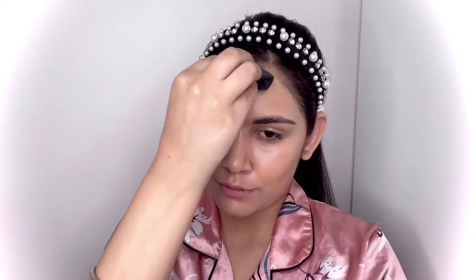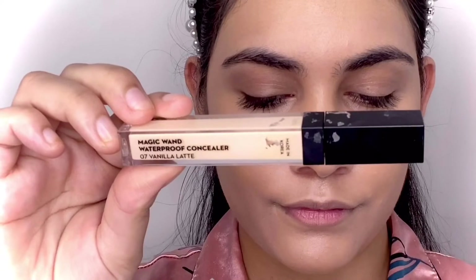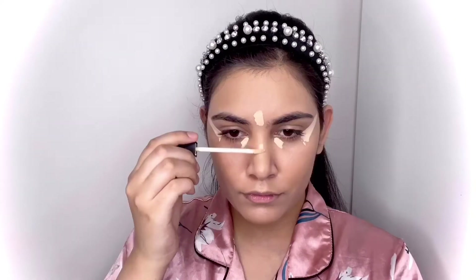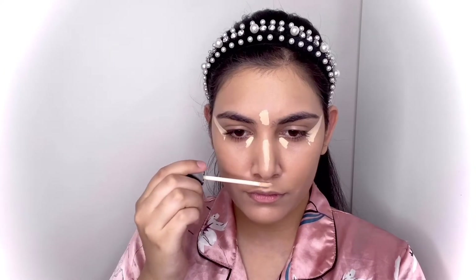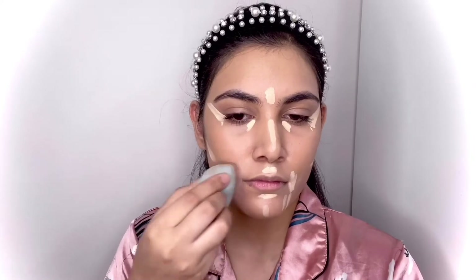I'm applying the deeper shade on the temples of my face to bring some warmth and structure, and to define my face a little more. Then I'm taking the Sugar Cosmetics Magic Wand Waterproof Concealer in shade 07 Vanilla Latte, applying it onto the usual areas wherever I want to conceal and highlight, as her face is slightly more highlighted than the rest.